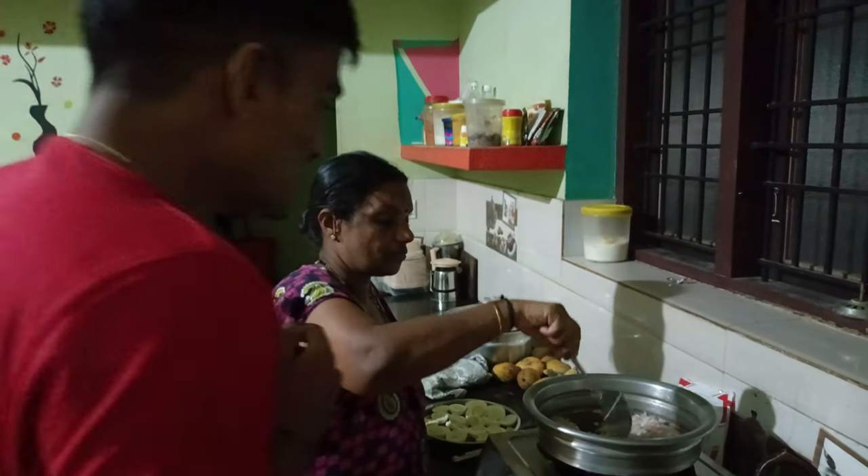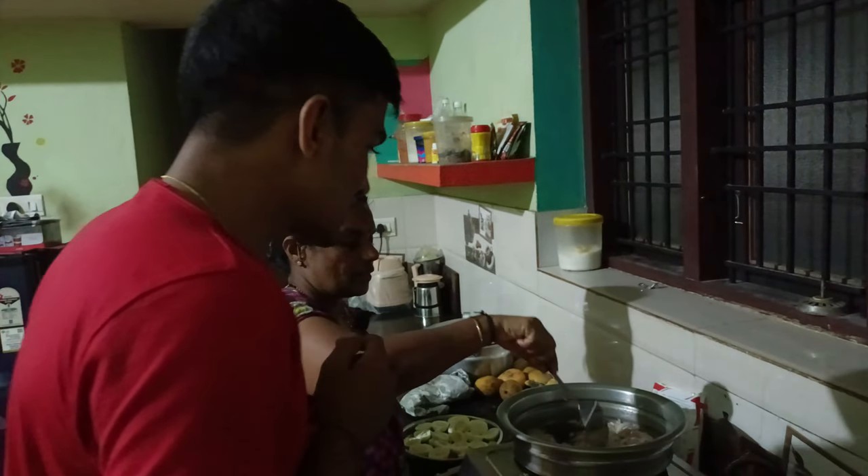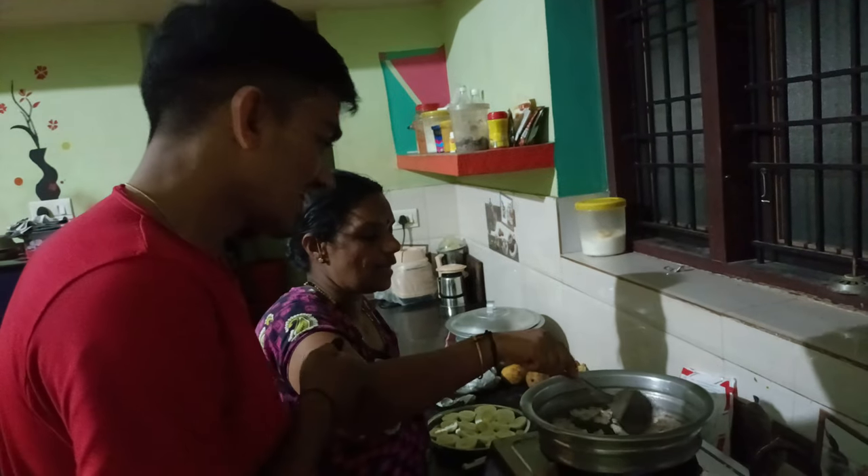Hello Dada Ma! How did you cook? It's a hot sauce.